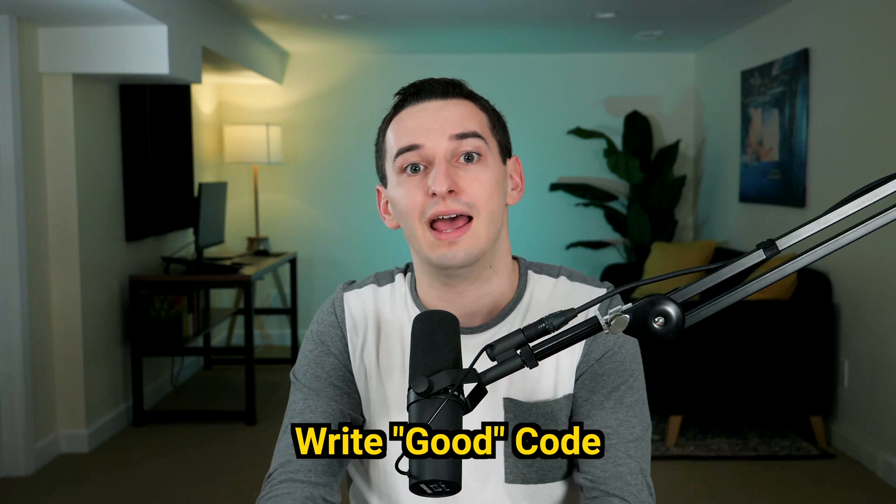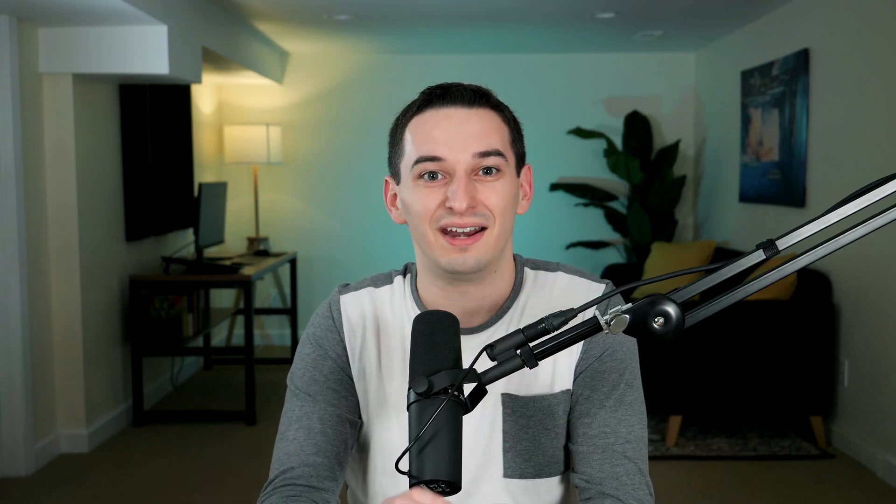Another key way to make your code easier to review is to avoid breaking good coding conventions and avoid code smells. If you want to see an entire breakdown of what good and bad code looks like, check out this video next.